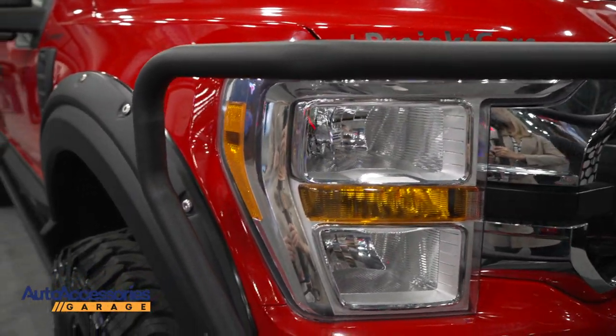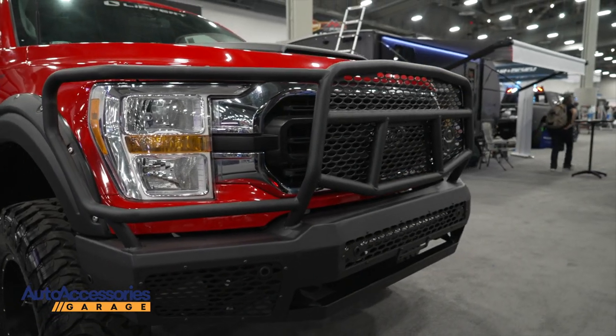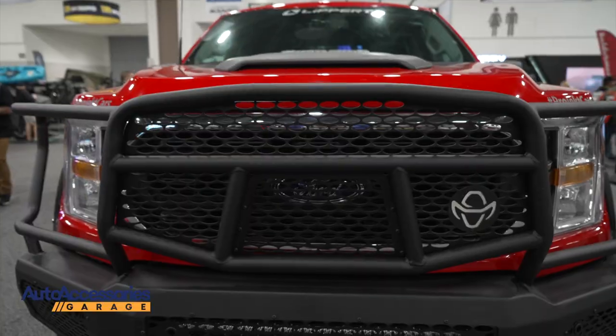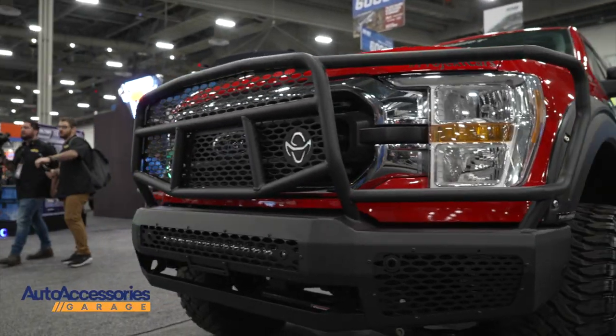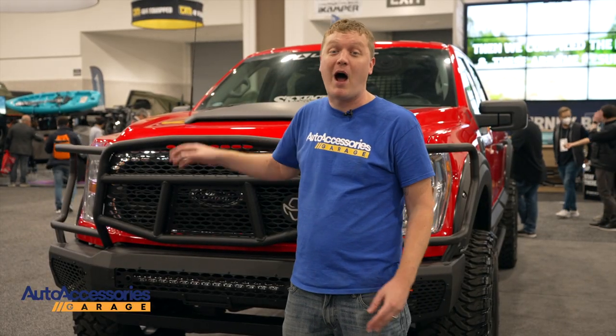This installs easily with no drilling required — just bolt it into the pre-drilled holes in your factory frame. It incorporates all your sensors, your lights, everything. It comes custom made to your make and model, is made in the USA, and is backed by a one year limited warranty. You can order this with free shipping from Auto Accessories Garage.